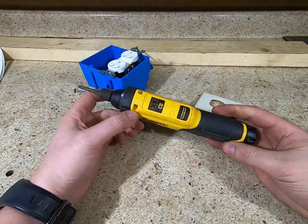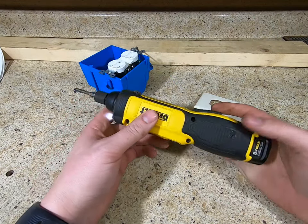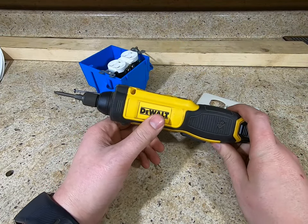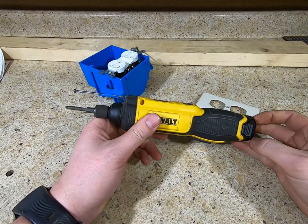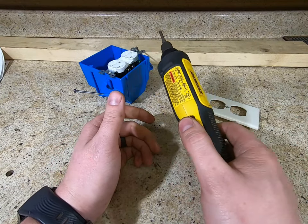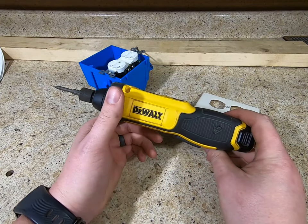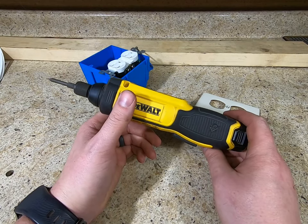There's a battery indicator on the top. I've had pretty good luck with the battery life. They still sell these on Amazon for $59 — not too bad, I think that's still a single battery kit — but it's kind of a fun tool to have around and show off to people.